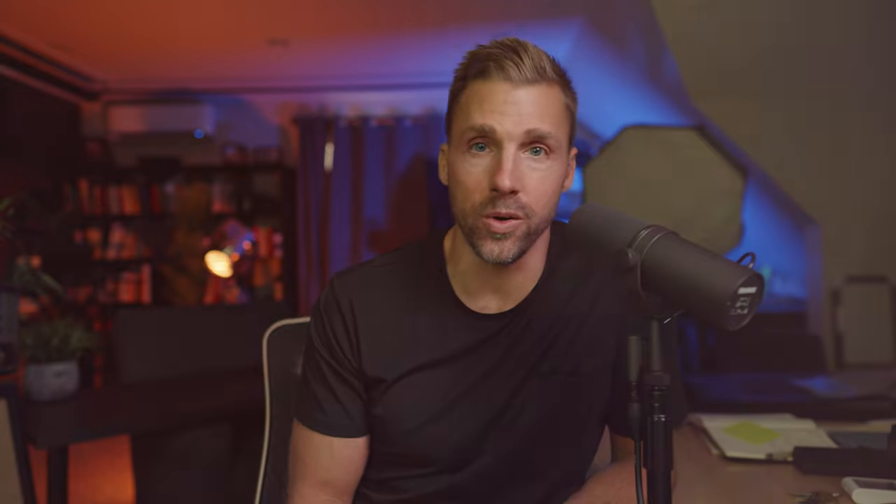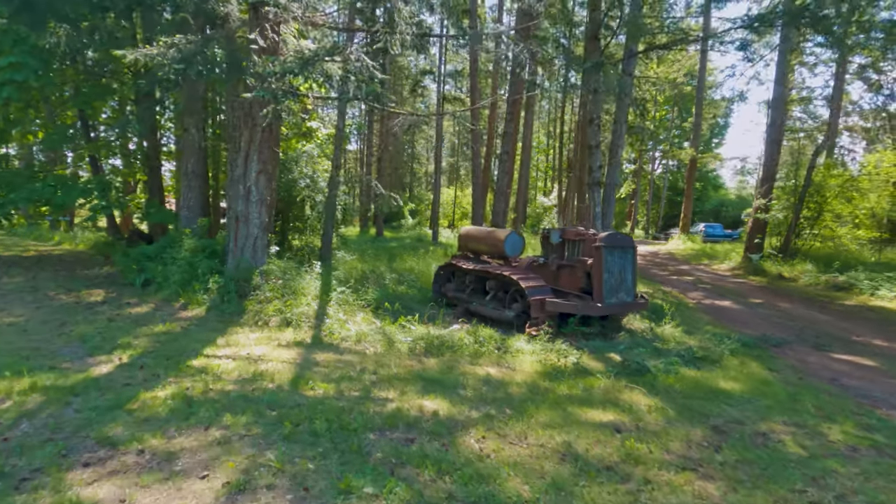At that point I'd had about all of the dead dying trees I could take, the sun was out and starting to get hot, so I packed up and called it a day. But on the drive home I managed to stumble across this lovely little fellow — a rusted old tractor parked on the side of the road. Not sure you'd actually call it a tractor — maybe a caterpillar thing.